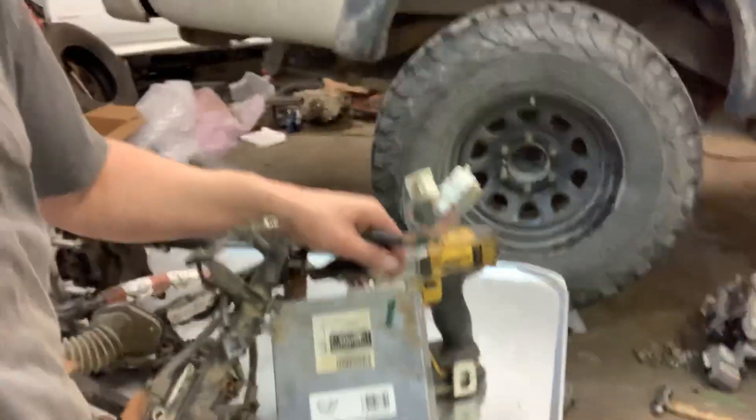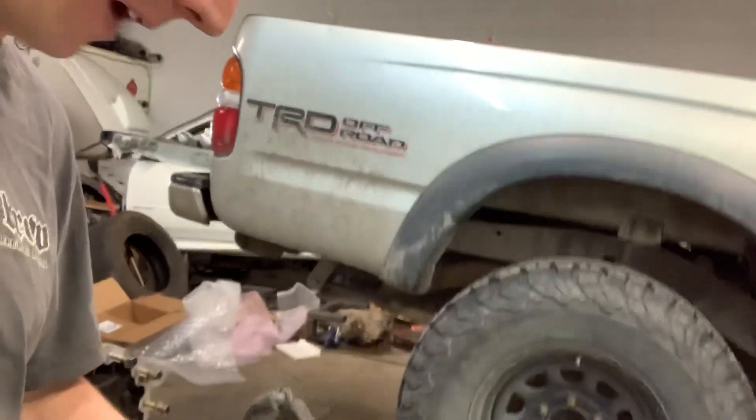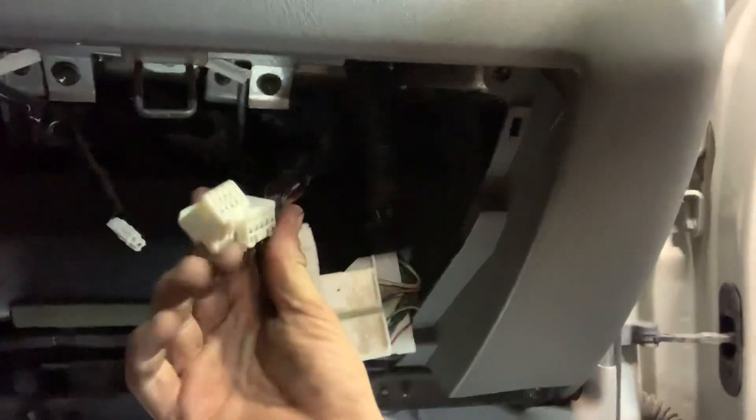We've been checking the compatibility and made sure that the engine harness connects right into the ECU. We have two extra connectors here, and went over to the truck to figure out where those went. Those basically plug right in behind the dash — that's your factory ECU right there. These guys right here is where those two pins would plug into. These are the two little connectors that come off the engine harness that we'll be replacing.